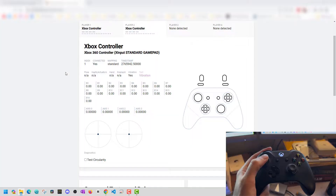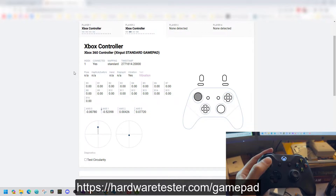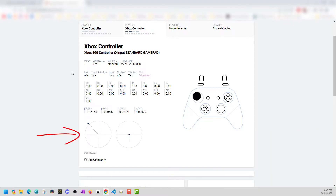Let's get into it. First things first, let's test the controller. There's a great website called hardwaretester.com/gamepad — I'll put a link in the description below. This is a website where you can just test your gamepad. You can see the drift occurring on the left here.